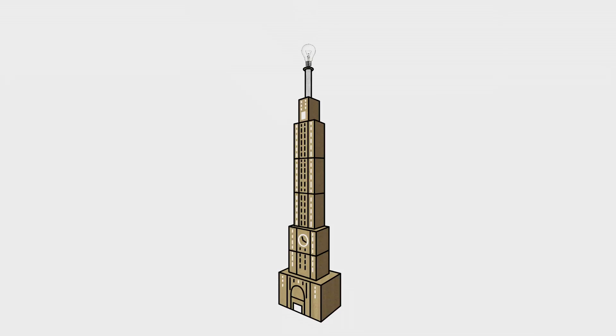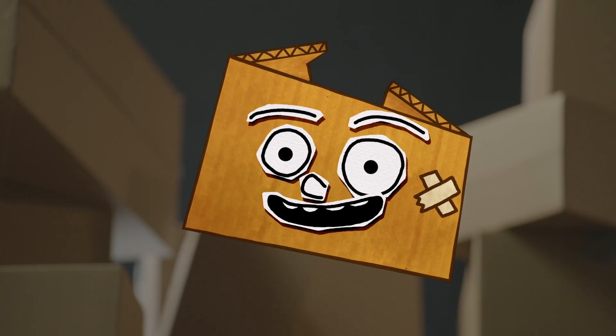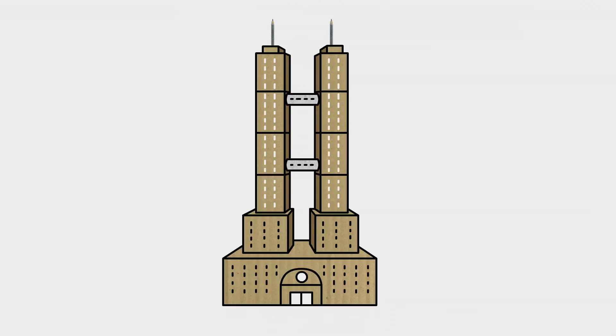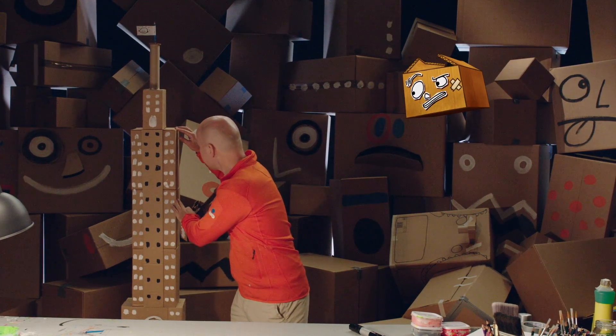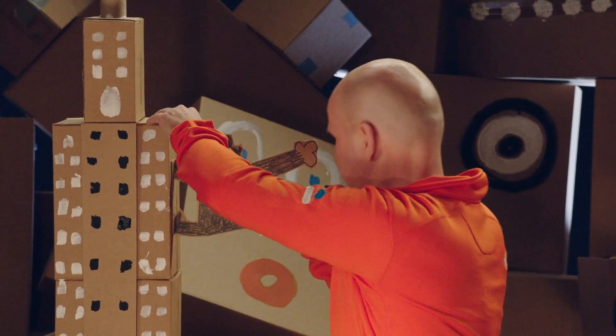You can also turn your skyscraper into a lamp — simply stick a light bulb holder and a lampshade on top, and a power cord out of the back. You can also use the same techniques to make other cool skyscrapers, like these sky-high towers! This swanky luxury hotel! There are thousands of ways you can box yourself — just use your imagination!